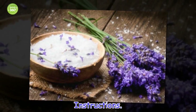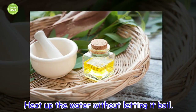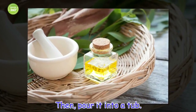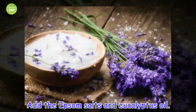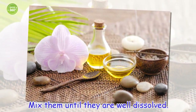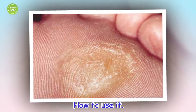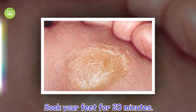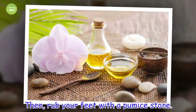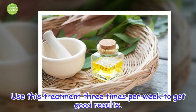Instructions: Heat up the water without letting it boil, then pour it into a tub. Add the Epsom salts and eucalyptus oil and mix them until they are well dissolved. How to use it: Soak your feet for 20 minutes, then rub your feet with a pumice stone. Use this treatment 3 times per week to get good results.